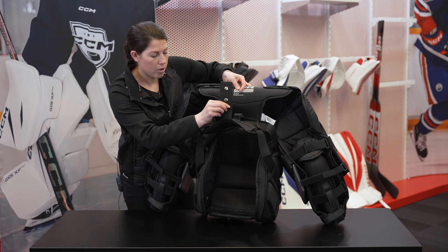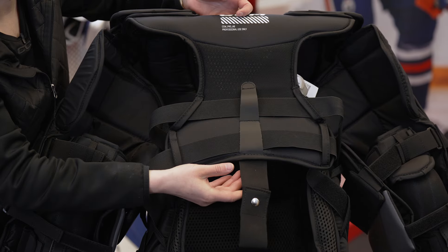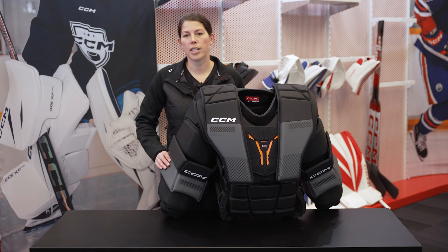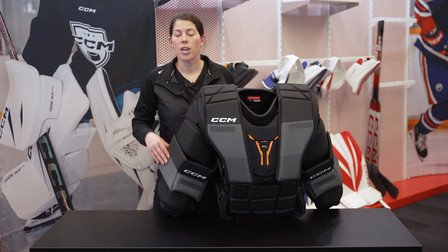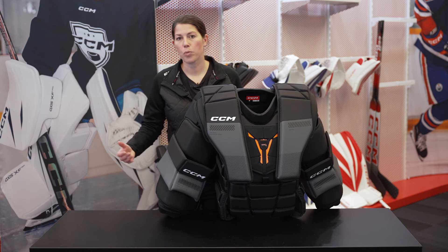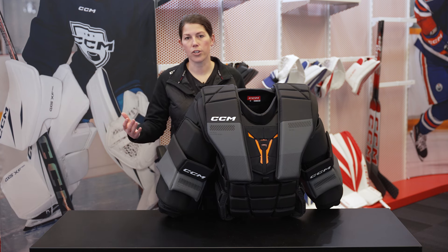The one thing you might have also noticed is our fight strap. You just never know what might happen out there. Since this is built according to NHL sizing regulations, it uses our Fit 1, 2, 3, and 4 system, with Fit 1 being the smallest and Fit 4 being the largest.